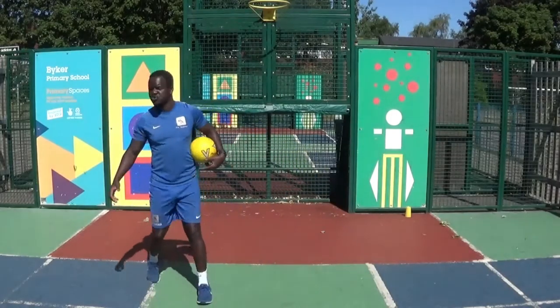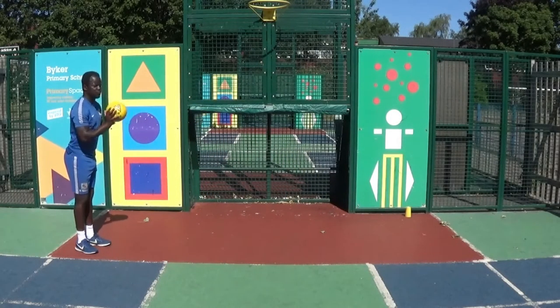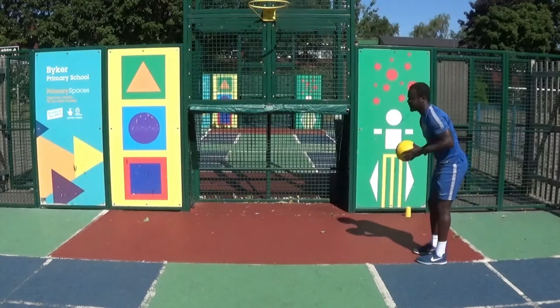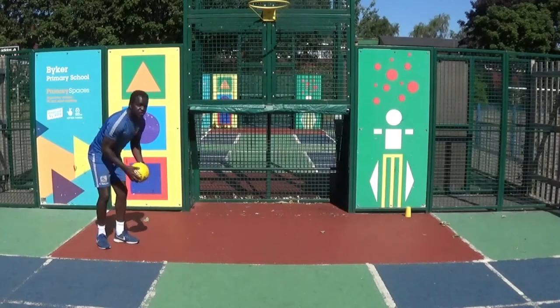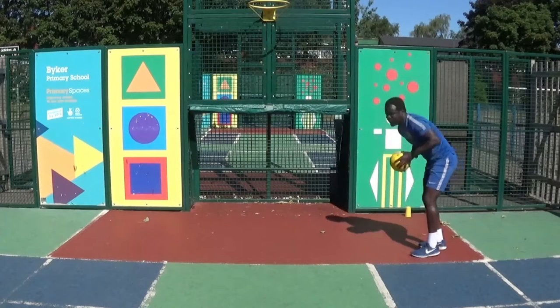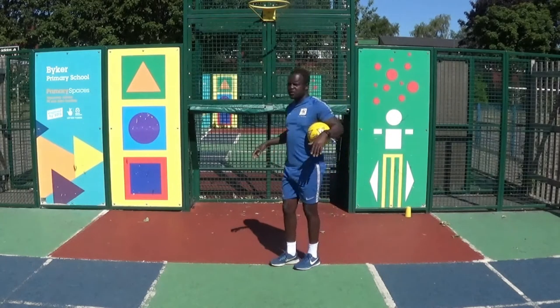So to start, you can bounce the ball or it can roll on the floor. All you have to do is get there and stop it. The challenge is to try and get behind the ball and then stop it. Alright, for 30 seconds. Is that ok?